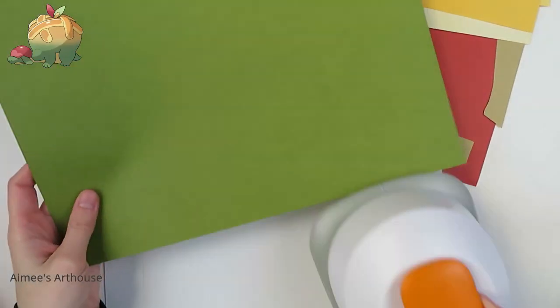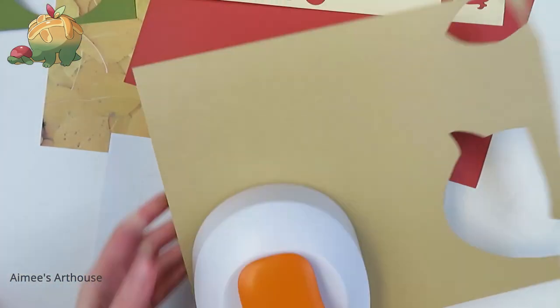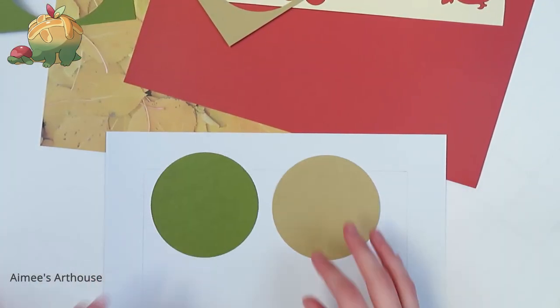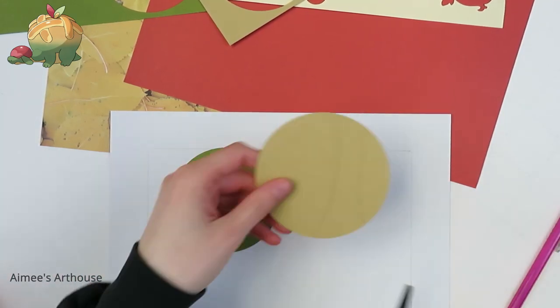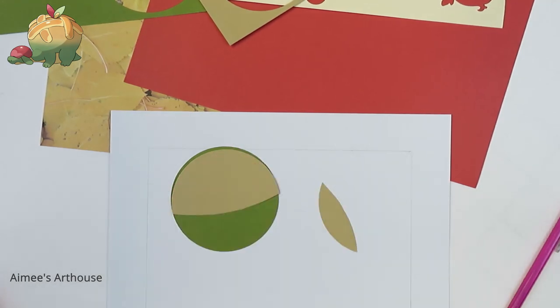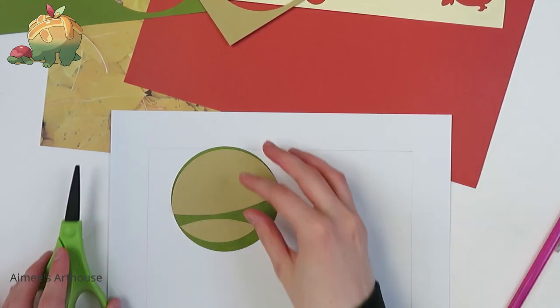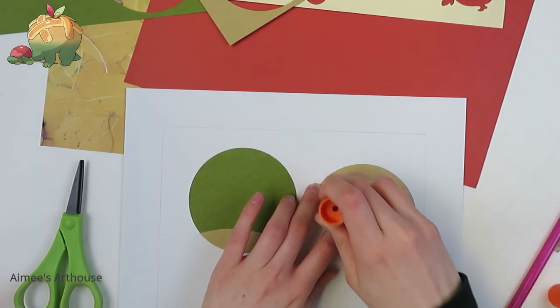Hi everyone, and welcome to a very Thanksgiving episode. Today I am making a very cute Appleton, our apple pie best boy. I am so excited to show you guys what I made. Although I feel like the paper colors I picked make him look a little bit more like a burger than a pie, but I had limited papers, so I did my best.